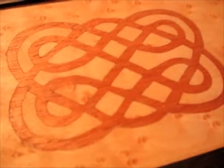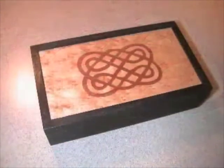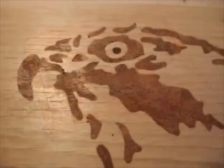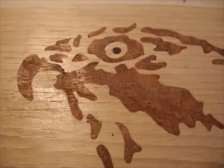Marquetry is the art of inlaying different woods in the form of veneers and other natural materials to create pictures. Inlaying is to cut or saw two or more materials like veneer so that they recess together.